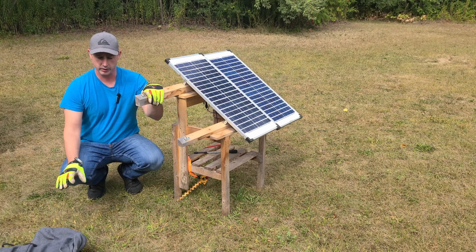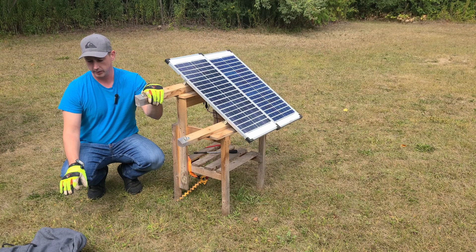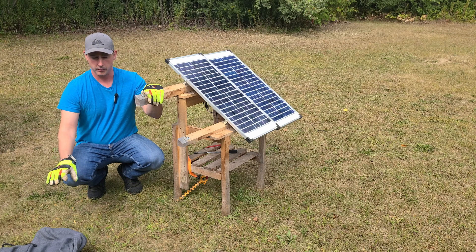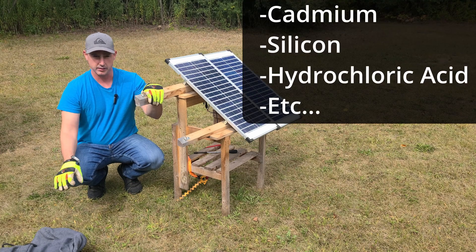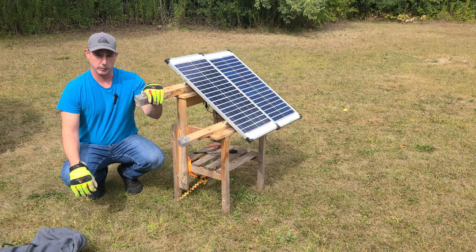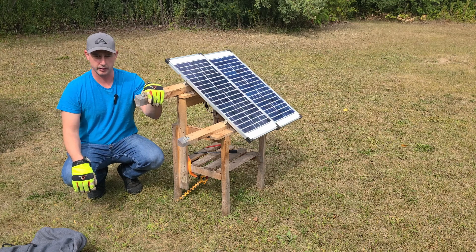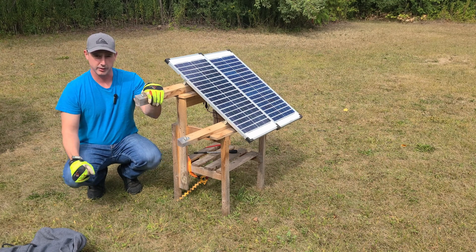You're going to want to recycle that properly. Take it to a hazardous waste facility, because I believe it's silica inside the panels that is hazardous to the environment. So please dispose of your panels properly. Just a quick video on what to do if one of your solar panels is busted. Thank you for watching.